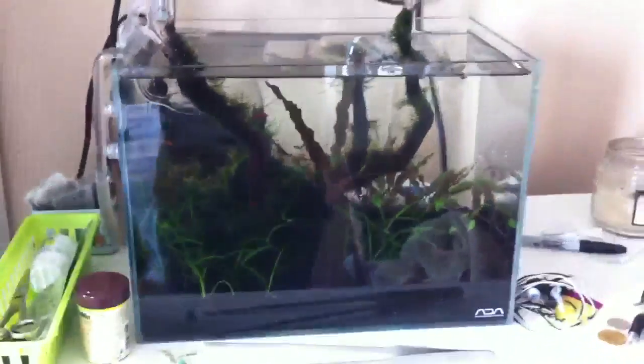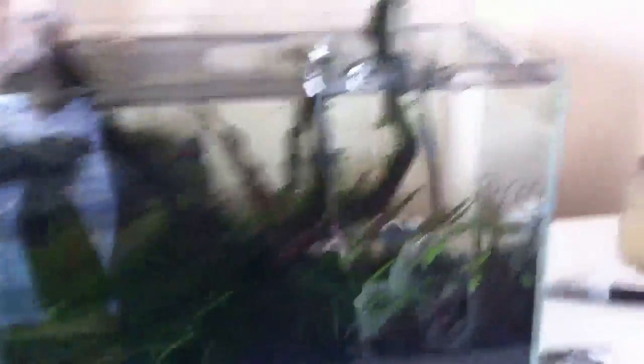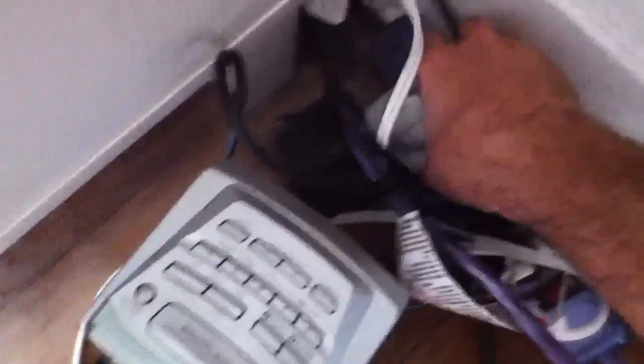Let's go over to my ADA Mini M now. I need to do some maintenance on this guy today, but I'll show you it really quick. I don't have a lot of time today — watching the game — so let me throw the lights on.